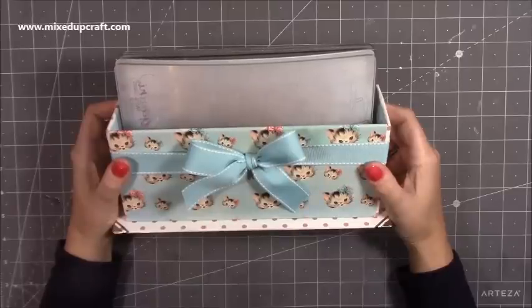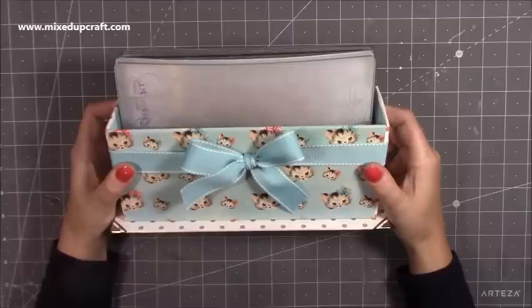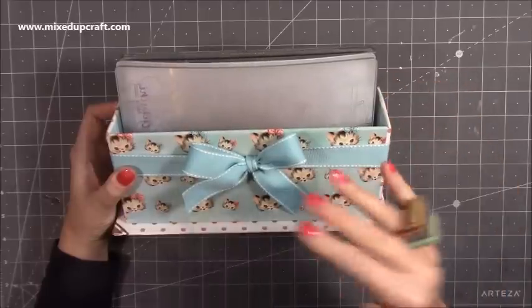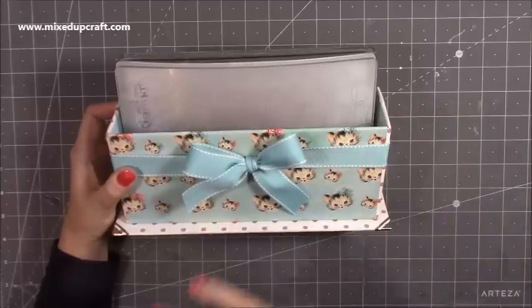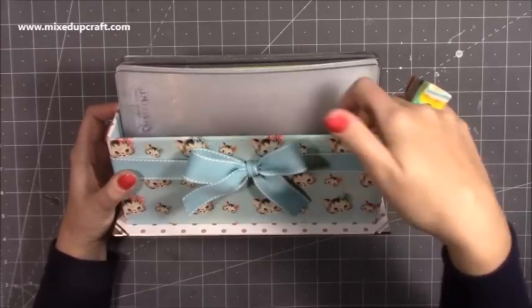Hi everybody, it's Sam at MixedUpGraph, thank you for watching my tutorial today. I'm going to be showing you how to make this storage box to hold the six by nine die cutting plates. If you have the standard size then this is going to be perfect for those. If it's the A4 size plates then they won't fit in this, but most people have this size die cutting machine. Smaller machines and mini plates would fit in here as well.